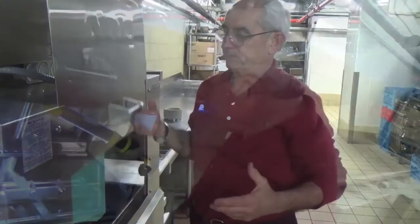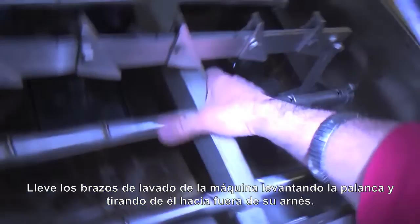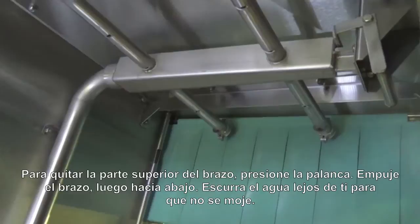Let's go into the machine and see what's involved in breaking down the machine. What we want to do first of all is we want to take the wash arms out of the machine, and that's done very, very simply by lifting up the catch like so, taking the wash arm, and pushing it out of the way.